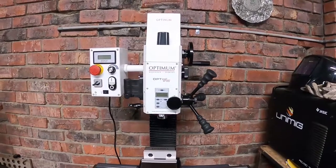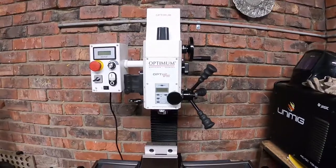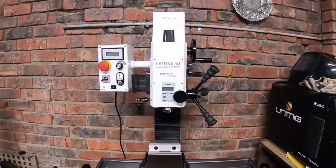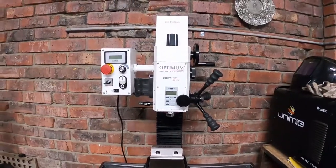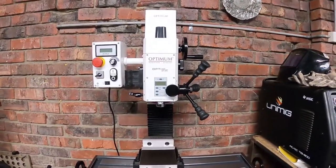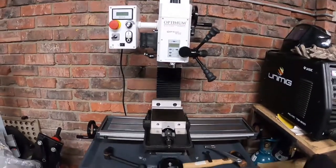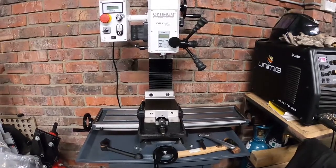G'day all, Styx here. This is going to be the first video of hopefully many during my machining adventures — results may vary, we'll see. What I'm going to do first up is give a quick overview of the Optimum BF20L milling machine. I think it's marketed as a mill drill, but this is going to be used primarily as a milling machine. I've got a pedestal drill for the rougher drilling. First impressions — let's crack on.